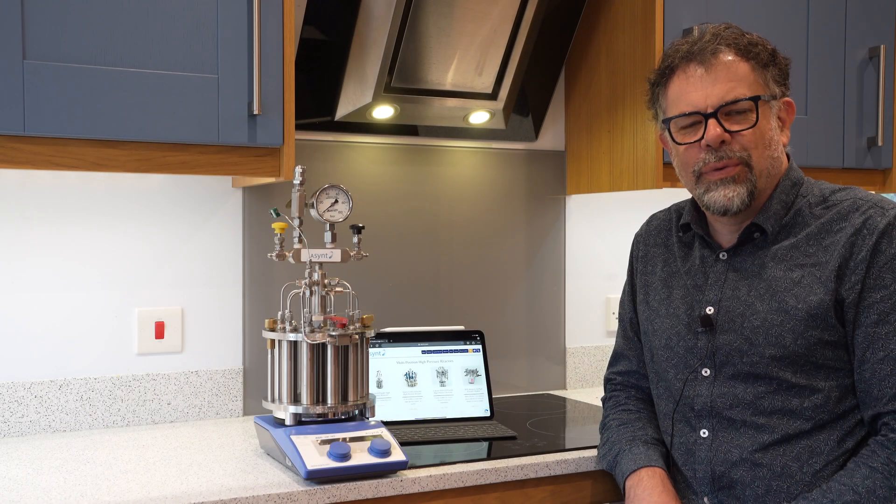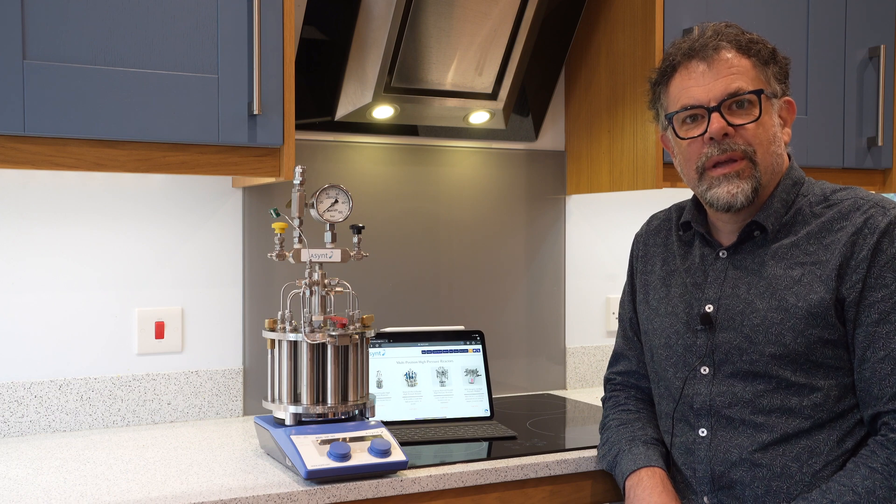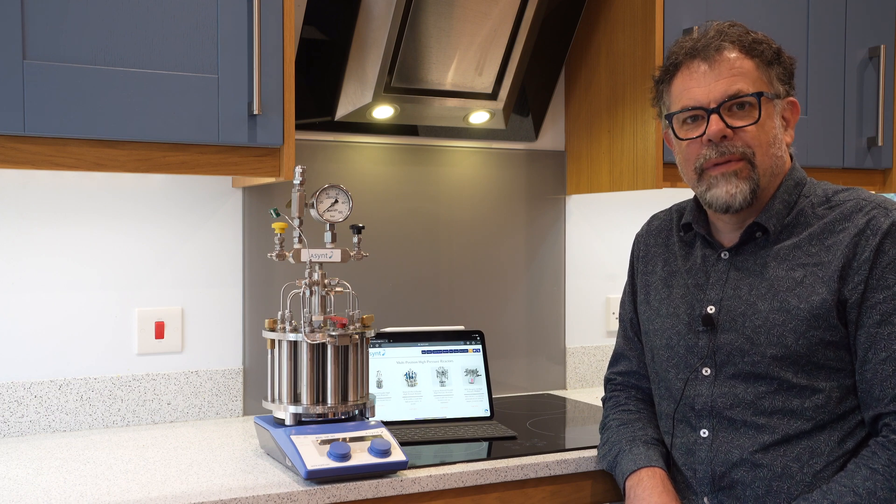Welcome to Ascent. My name is Martin Fordham and today I'd like to show you our MultiCell. It's a parallel reactor for high pressure chemistry.